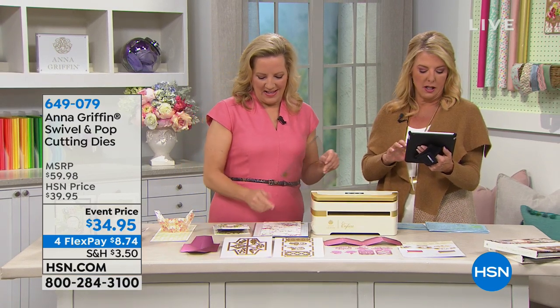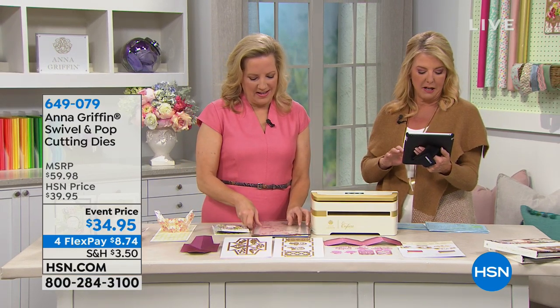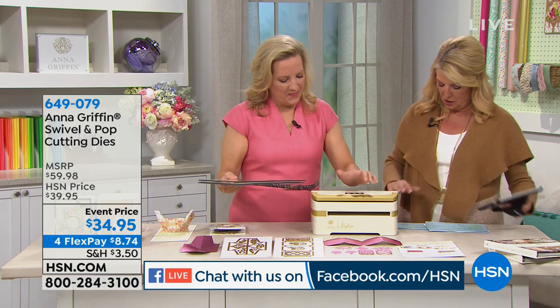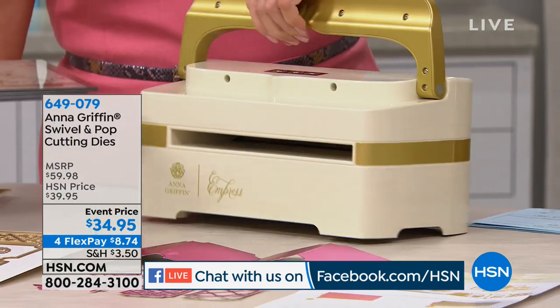Shelly says, amazing kit, includes a lot of adhesive. Cheryl, hey Anna, happy anniversary. She loves the new kit. Diane loves the new kit, it's spectacular. Claire says, beautiful card, Shannon. All right, so we're gonna move on.